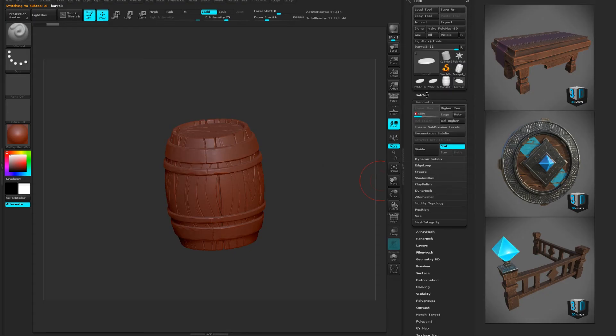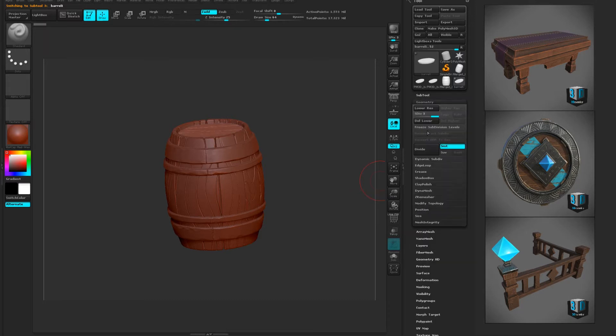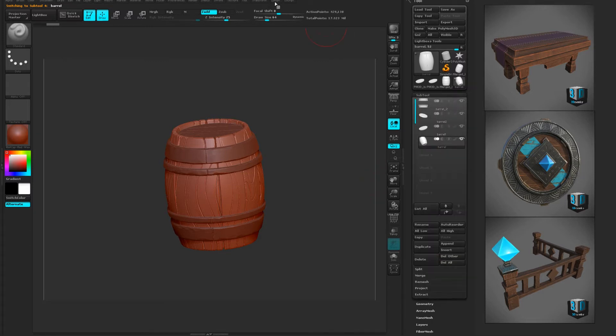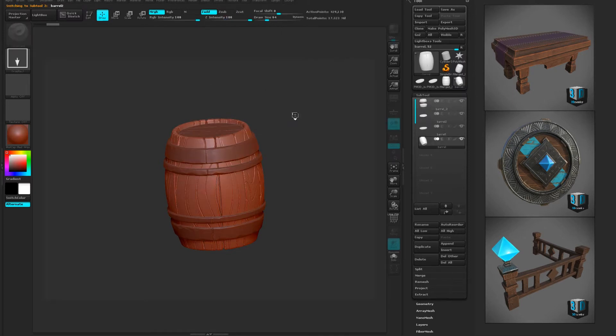I had added subdivisions so my geometry — I'm going back and lowering all these subdivisions down. Once I have them lowered, I'm gonna go up here and pre-process all. This should go a lot faster; it's a lot easier for it to handle.